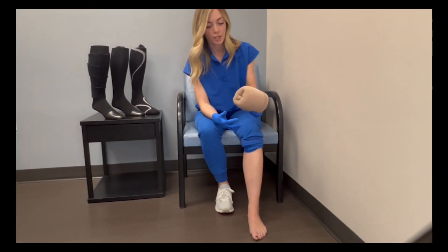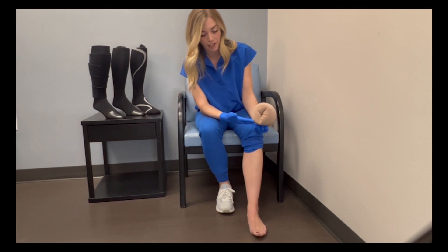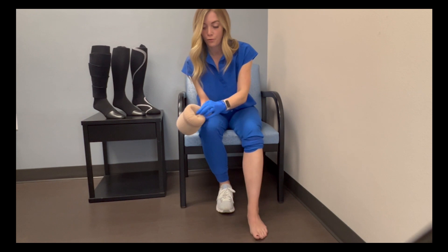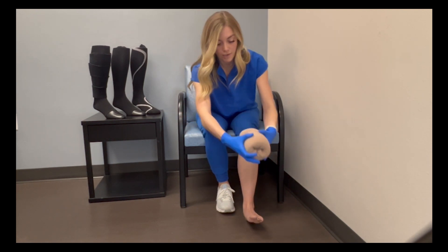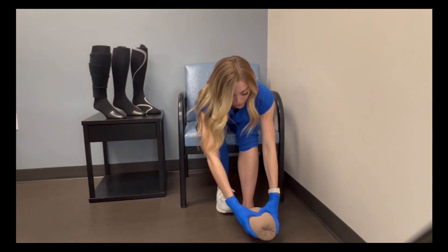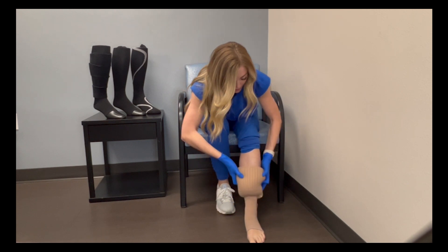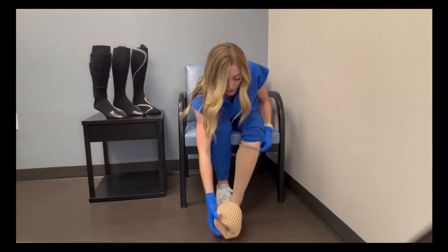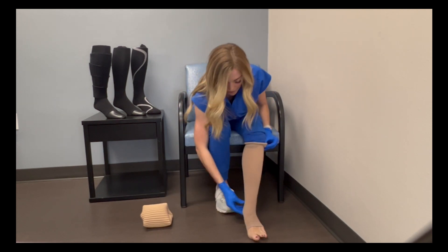Alright, so our next step is putting on the compression sock after we've got it rolled onto our jelly donut. Here I have my heel, which is going to be facing to the floor, and then I have my opening of where my foot is going to go. So I put my hand on the back side here and slip this over my foot like so — it just gets rolled up the leg. Once I feel like I've got it rolled up as far as I would like, I can take the donut off to the side and then adjust your sock.